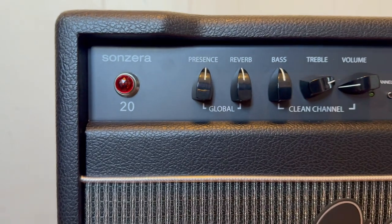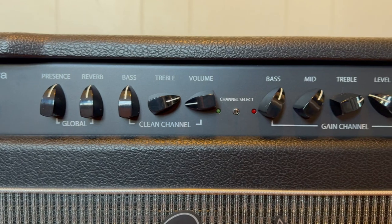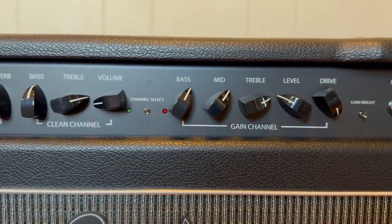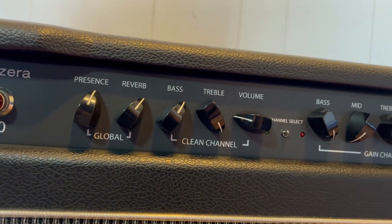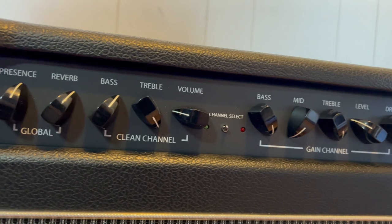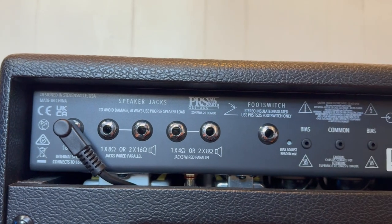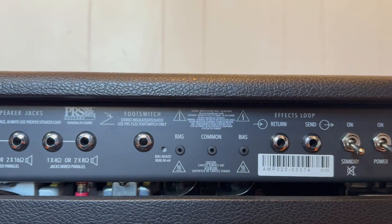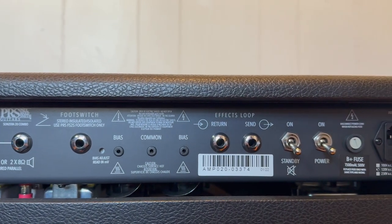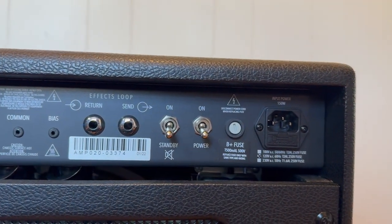You're given very modest controls — a global presence and reverb control, and independent clean and gain channel controls. My only real complaint about this amp is there's no dedicated master volume, but that's a non-issue if you get your channels dialed in just right volume-wise. Around the back, you have all the speaker jacks you could ever need, so you can run this through an external speaker cabinet. It also has an effects loop, bias settings for the tubes, and a footswitch jack.